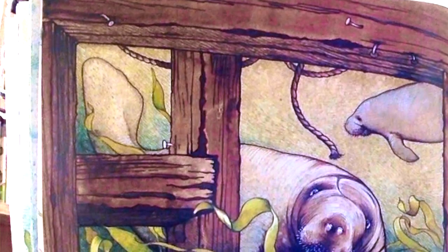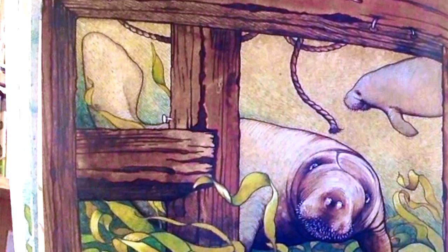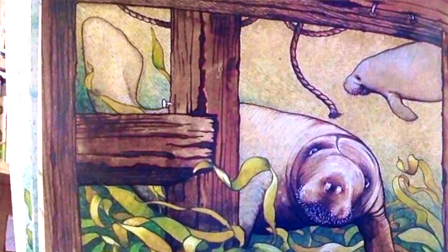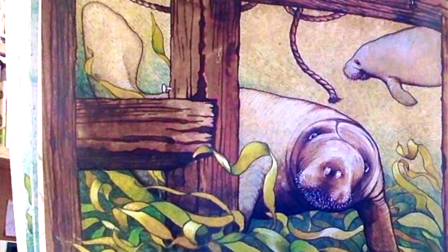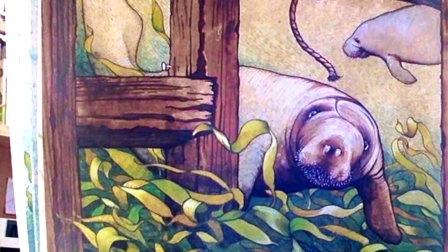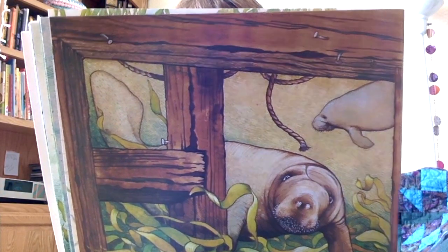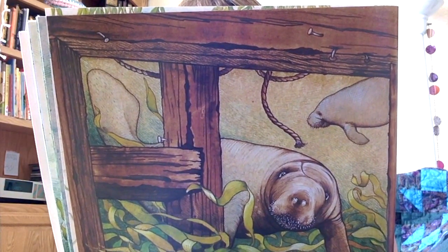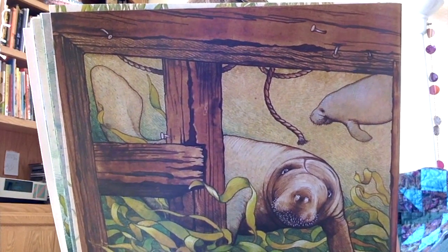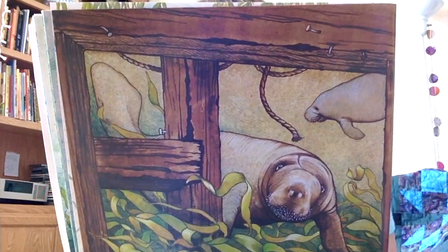Sam leaves his mother when he is two years old. He goes off on his own. Like other manatees, he spends the next few years swimming along the seacoast in the warm months and returning to the rivers in the cooler season. When Sam is not eating, he goes exploring. He swims around wooden pilings. He searches under old piers. He squeezes his big body through narrow places.